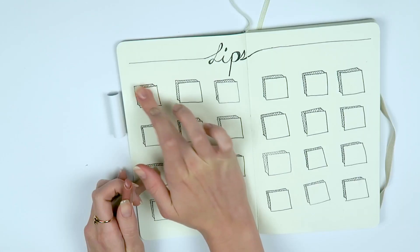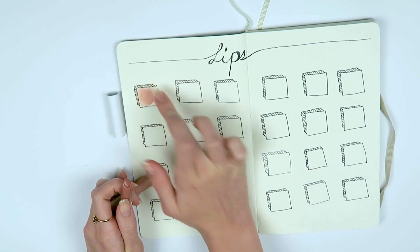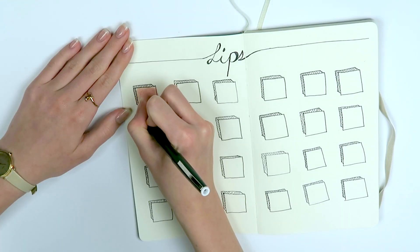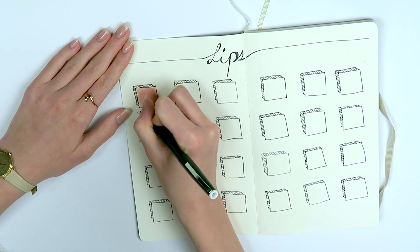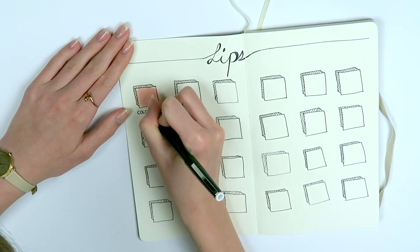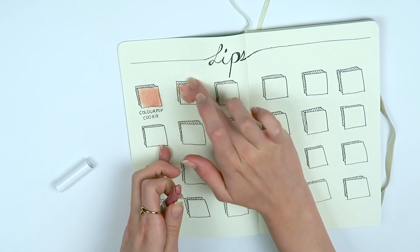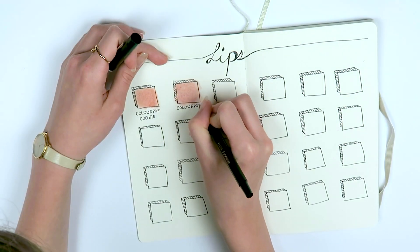I started off by rubbing the lipstick onto my finger and then massaging it into the paper — that worked pretty well. But what personally worked best for me is just to swipe the lipstick onto the paper directly and then massage it in. After I filled in the little squares with lipsticks, I immediately wrote the brand name as well as the shade name right underneath so that way I always know what lipstick I'm looking at. Then I just continued that with all the other lipsticks.